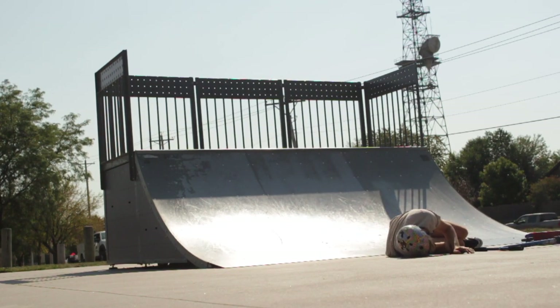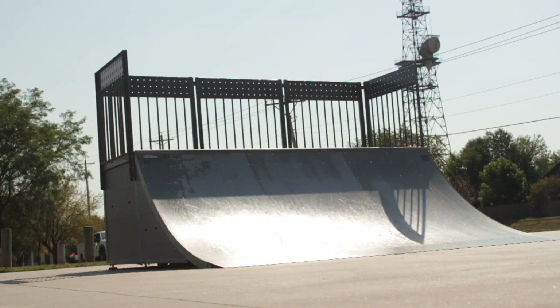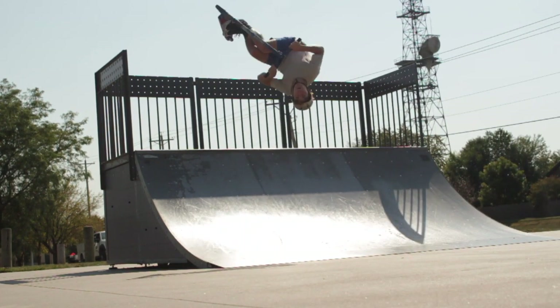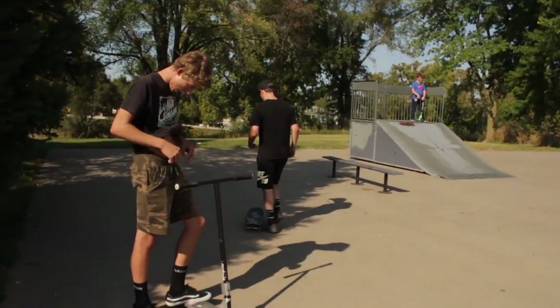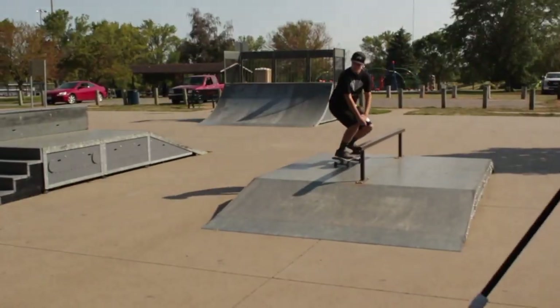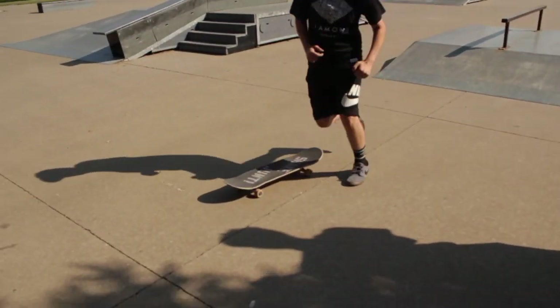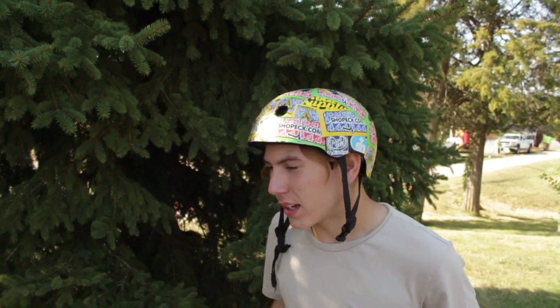Got it. This man claims he did pop shove-it to hard flip and can't even pop shove-it. Pop shove-it to hard flip. I already got clips, as you saw, and now me, Cameron, and Brian behind the camera are going to be doing the top five coolest scooter tricks.